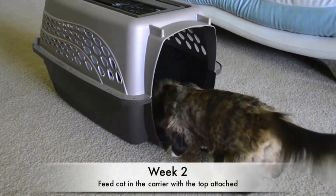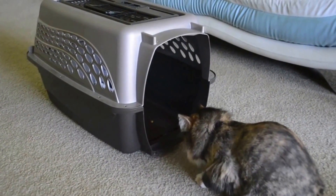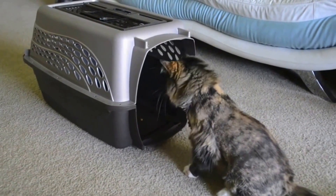Now do the same thing but with the top attached. Place some kibble around the carrier and near the entrance to guide her. Do this for another week or until she becomes comfortable.